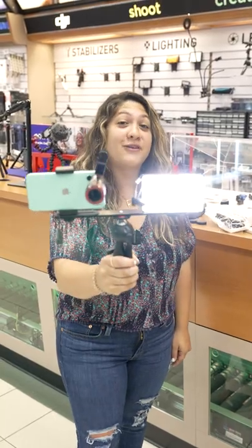Three creative mobile photography accessories. Did you know 80% of photos are taken on a phone?